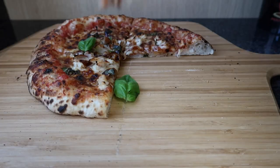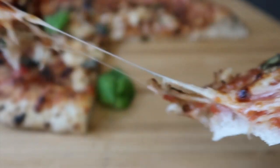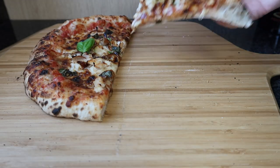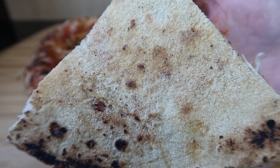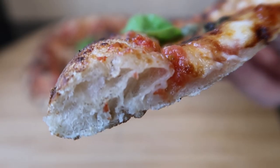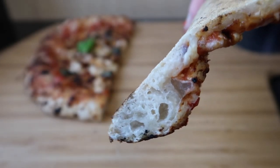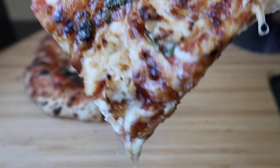Give that bit a try. Yum. Very tasty — again another 24-hour room-proof dough using Blue Caputo Pizzeria soft-grain flour. I love the barbecue sauce on the chicken, it's very tasty.